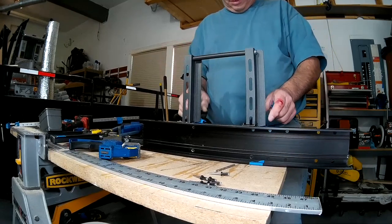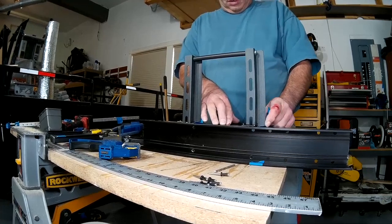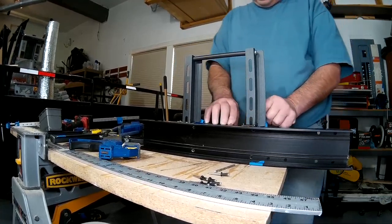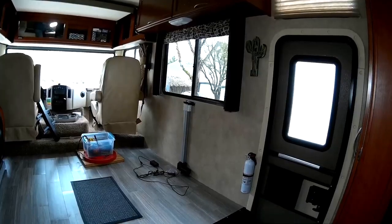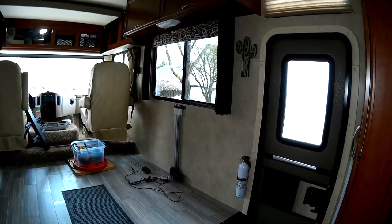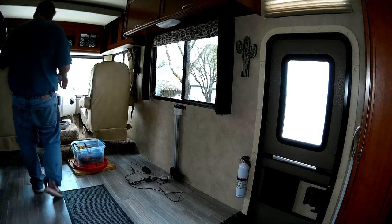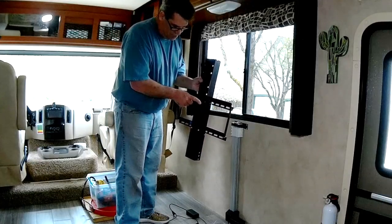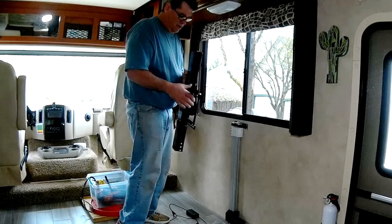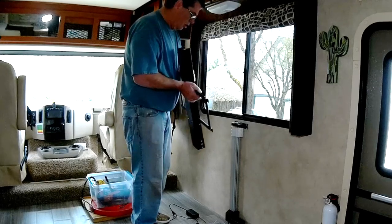Got the two rivets on. I'll finish up this side and move over to the other side. I'm going to go mount this back and we'll see how it goes. Hopefully I can zoom in on it for you. Previously this bracket sat out here and the TV stuck out from that — so basically I've moved it back almost two inches.